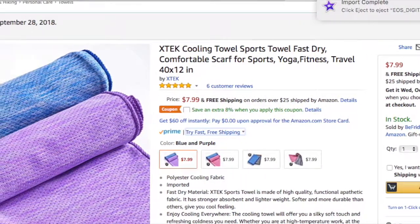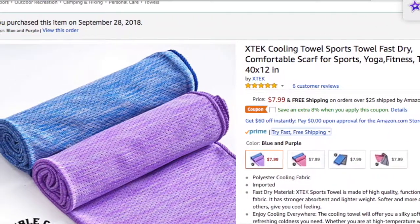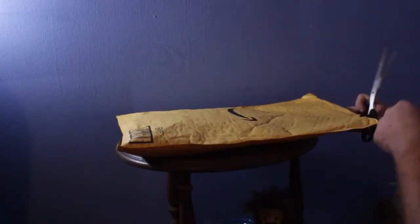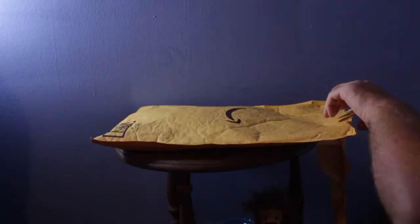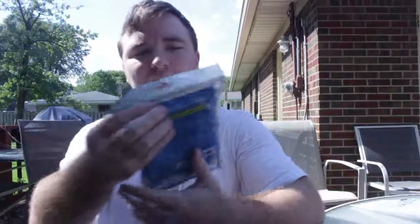I just want to give a big thanks to our sponsors. You can find the links to these items in the description. What I'll do is I'll unwrap this and leave links to each of the individual items in the description as requested by them.